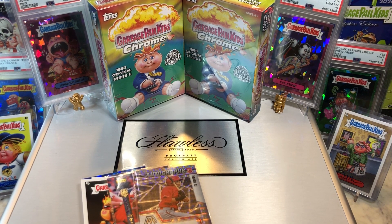Hey everyone, Hobby Box Breaks here. Do me a favor, hit that like and share button, and leave us a tweet at Hobby Breaks or on Twitter. Hit us up at Hobby Breaks if you haven't done so already.